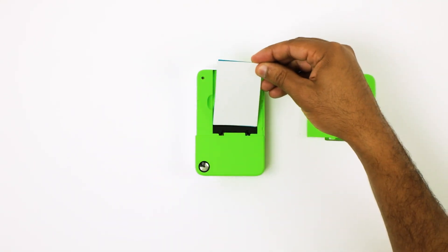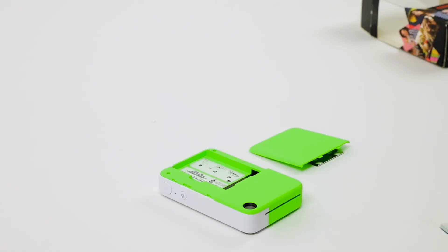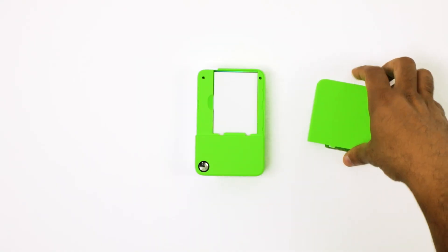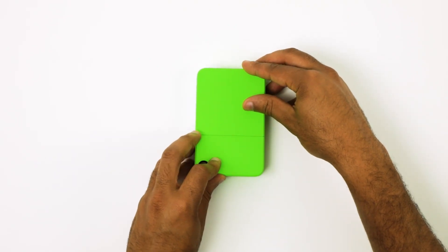Place a stack of paper with the glossy side facing up into the compartment. Make sure the blue sheet included with the paper is placed at the bottom of the stack facing down. Then place the door back on the camera. Make sure to slide the door into position so it is properly placed.